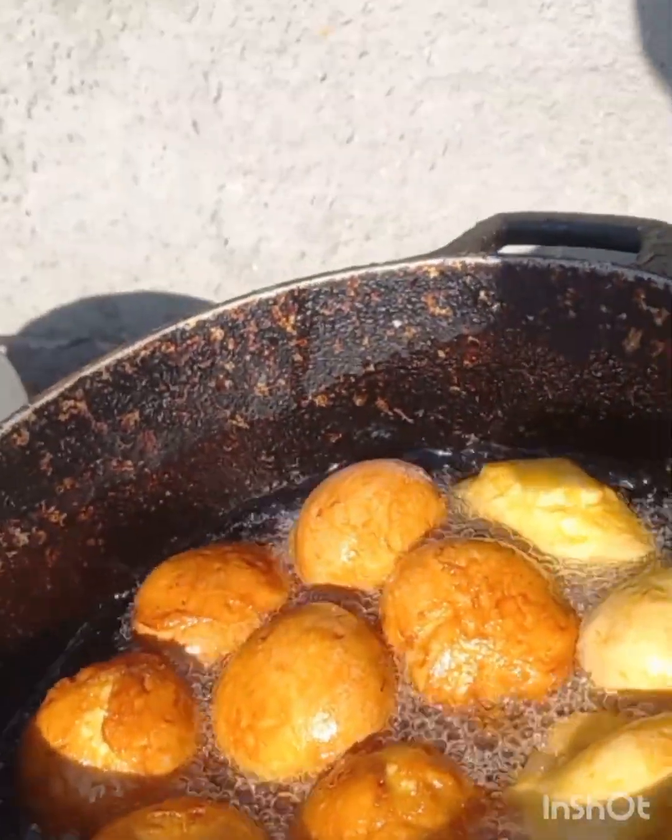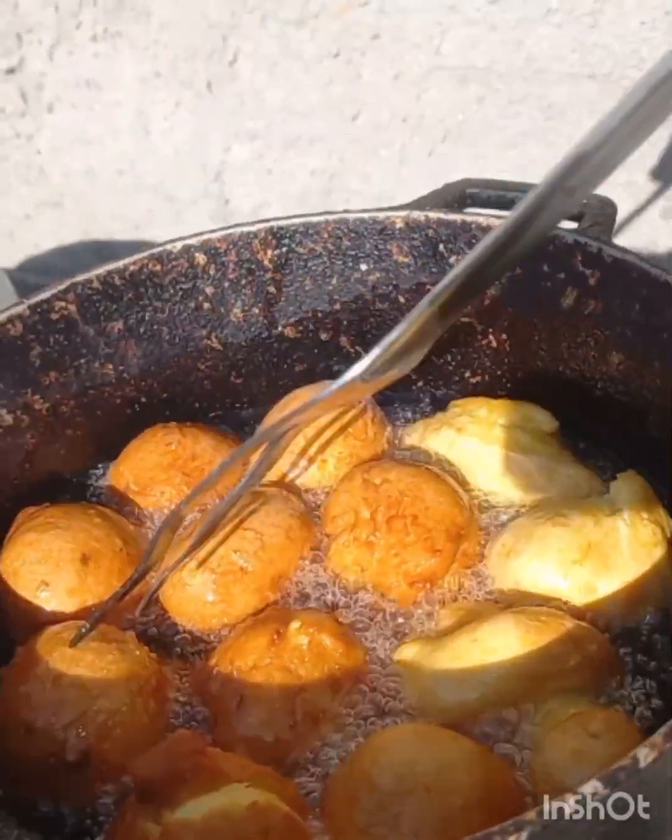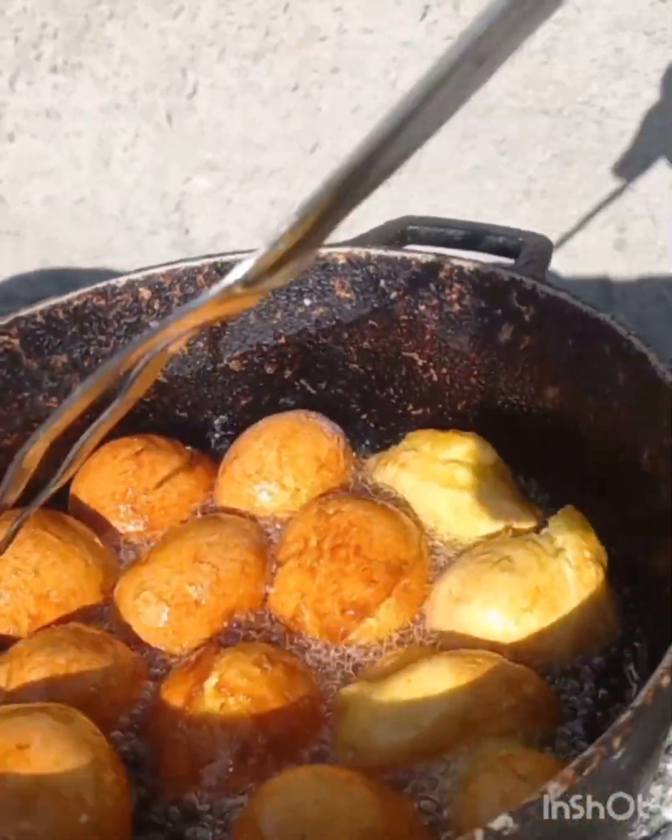I'm going to cover it, you can let it steam. You can see — mango fried dumplings, they're all brown and pretty. Remember, mango fried dumplings.